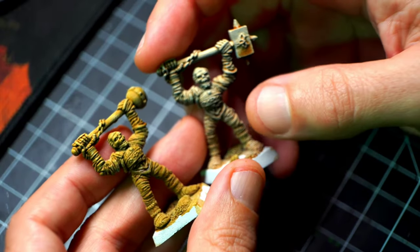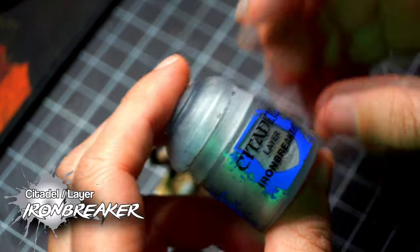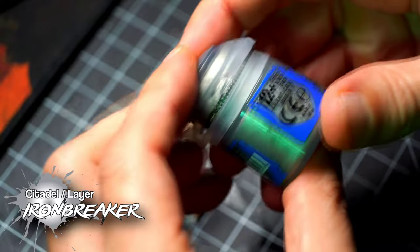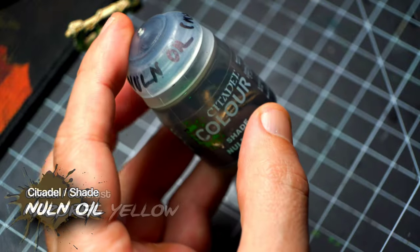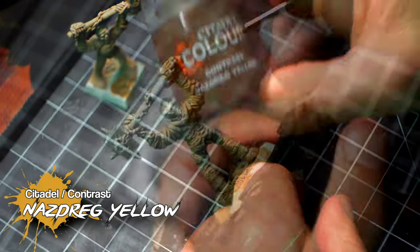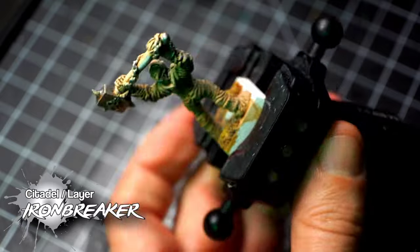I'm going to move on to the metallic parts now, and then we're going to see how to do some highlights. To paint all the metals, I'm going to use Iron Breakers, or any mid-tone metallic paint will work, along with Nuln Oil and Nazdreg Yellow. The first thing I'm going to do is paint all the metallic areas with Iron Breakers — chains, weapons, jewelry, anything. Don't waste money on too many paints. You just need these three. That's it, you don't need anything else.